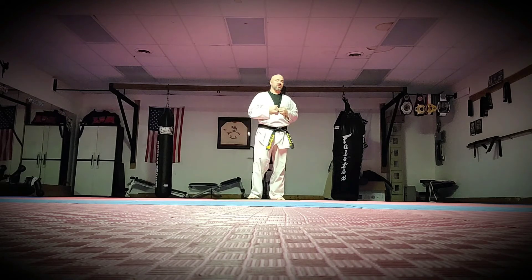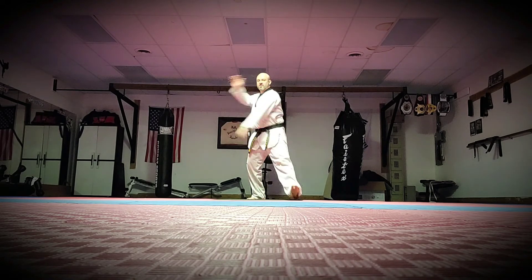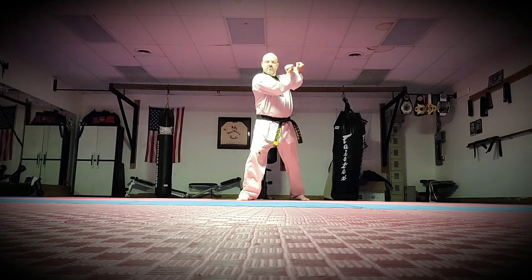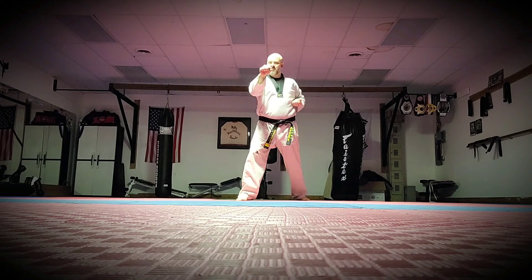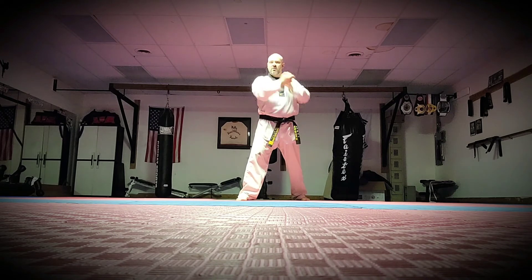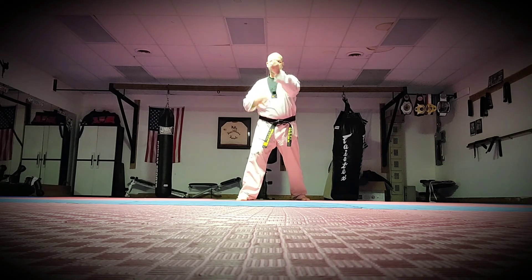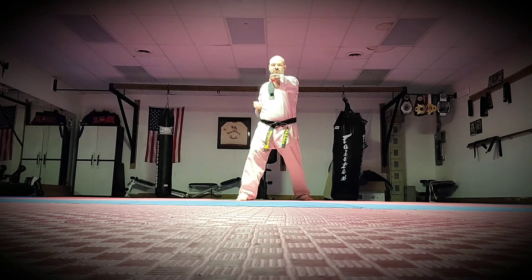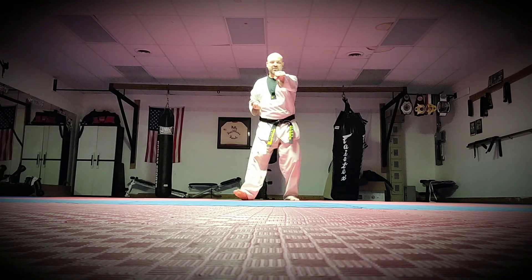The next one we're going to do is our middle block into reverse punch. The middle block comes across in a cross motion — someone's throwing a hook punch or a straight punch at you, you're blocking. This arm stops even to your shoulder with your front arm, and then you throw the reverse punch. You're going to do the same thing going backwards.